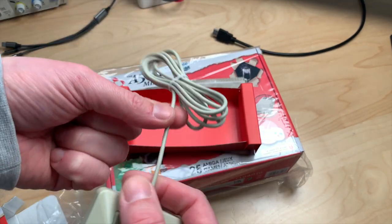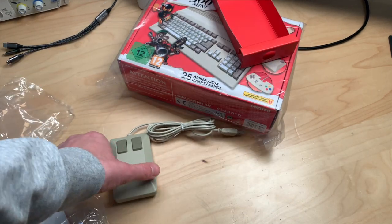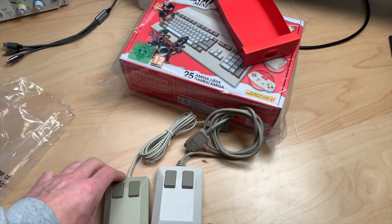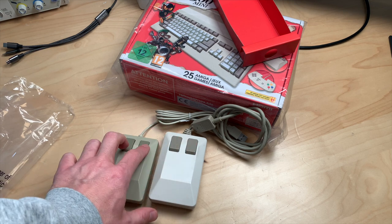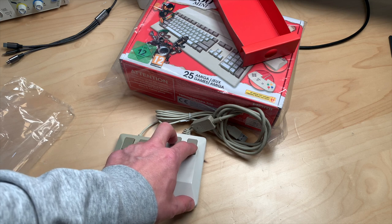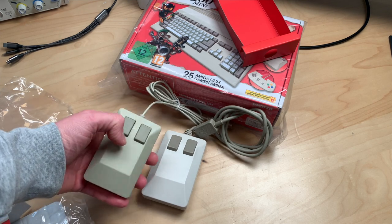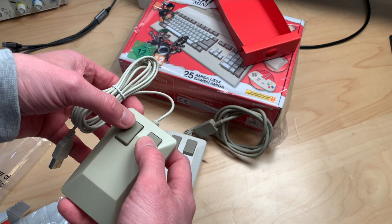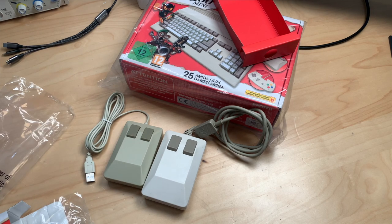It has a USB connector and a very flimsy cable. I think I should get a real Amiga mouse just for size comparison — this is my hand-bleached real Amiga mouse, and it's a bit smaller, not much. They've put in micro switches here, which is much nicer than the classic tactile buttons. It would be nice if it had a scroll wheel, which would make it a real alternative to a regular mouse. It's not the most ergonomic, but it would check out.